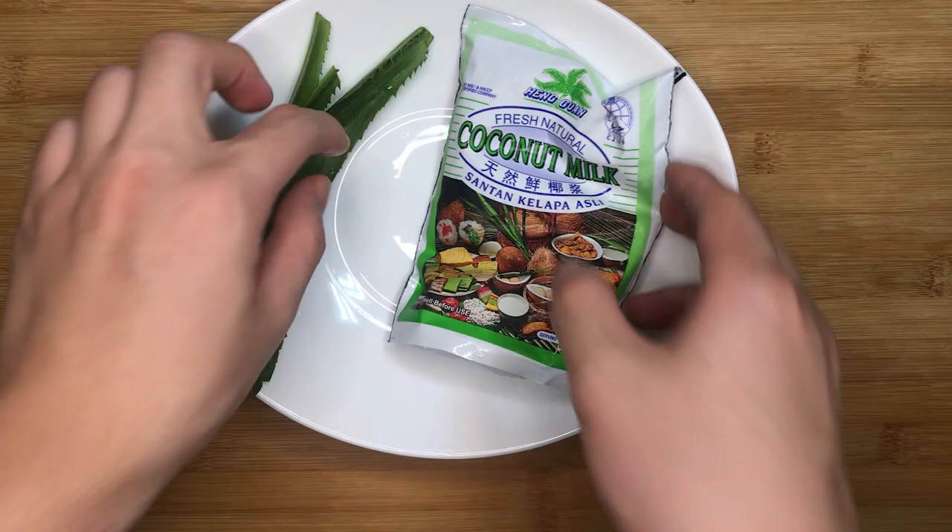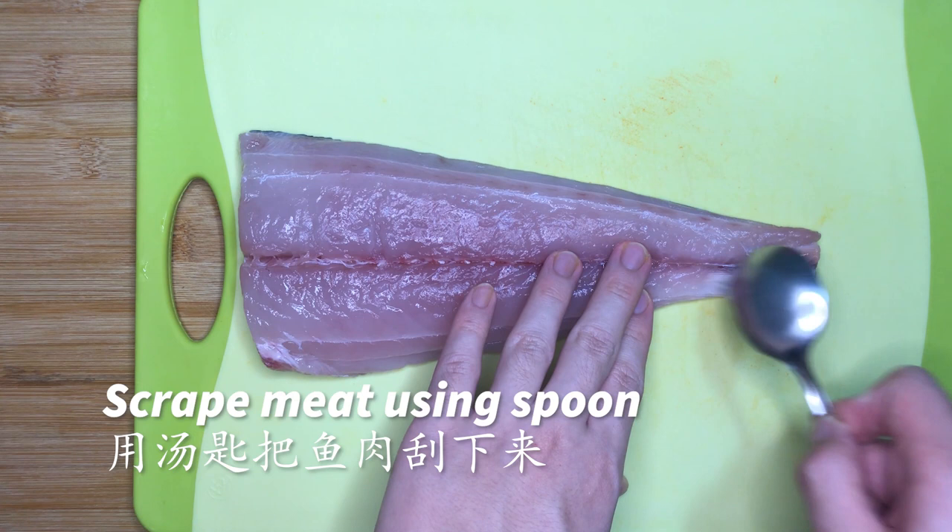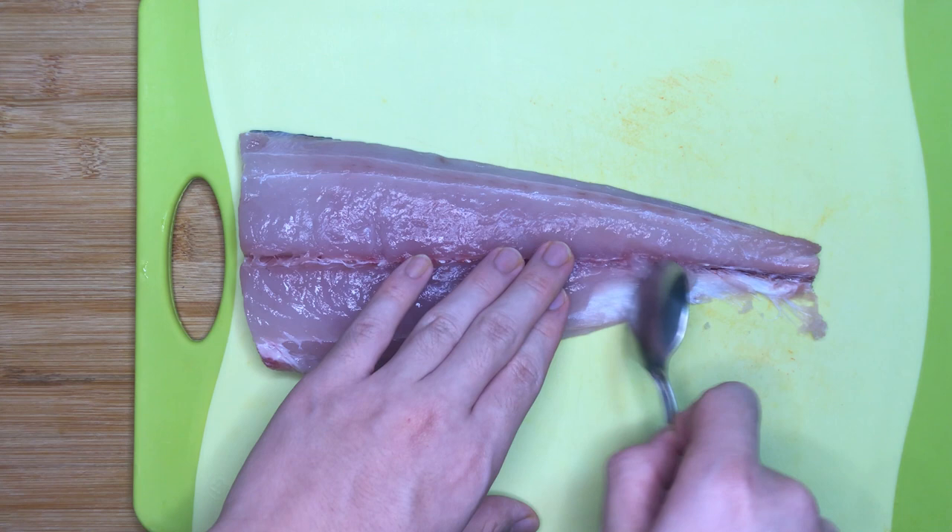250ml of coconut milk — this is essential and does not have any replacement. Next, we have about 300g of Spanish mackerel, or colloquially known as batang. Another alternative is the wolf herring, or si daoyu. The meat must be scraped off using a spoon, to ensure that the fibre of the fish remains intact for the texture and to make it easier to mince later.